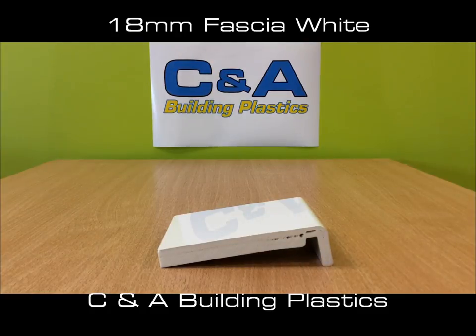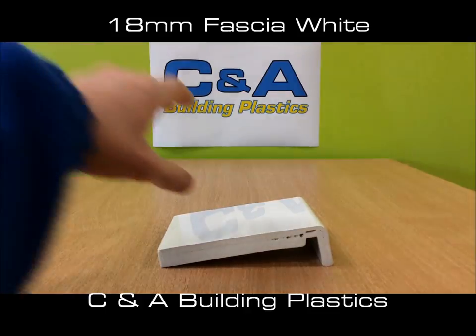Here we have your white, square-ish facial board in an 18mm thickness. It's ideal for use on a restoration project where there's no timber facial board that can be used, or on a new build home. It comes in 2.5m and 5m lengths, and as usual it is co-extruded.